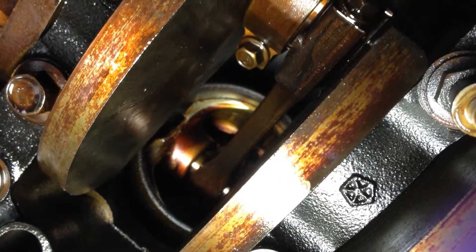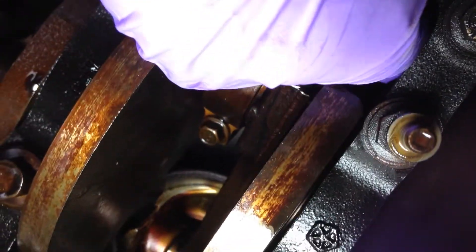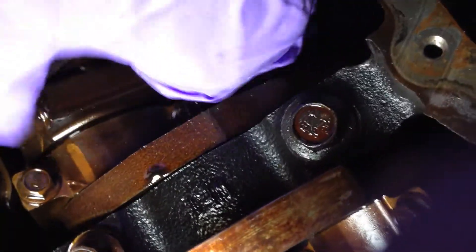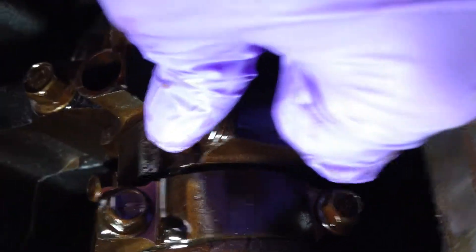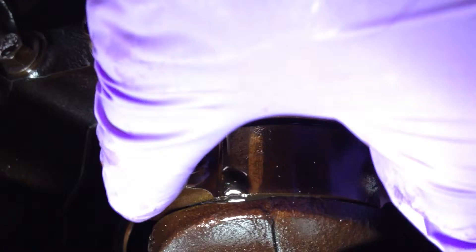That is the bottom of the piston. And for comparison, the good rod — see I'm moving it back and forth — there's really no play. And let's look at this rod over here. We can see that there's really no play when I move this up and down. A little bit side to side, really none here.